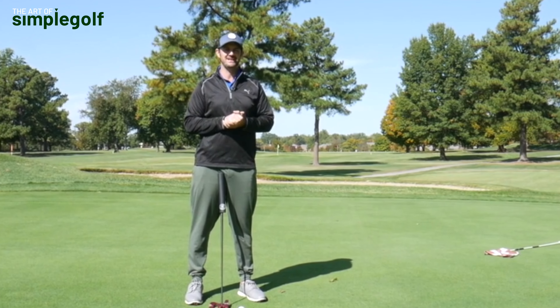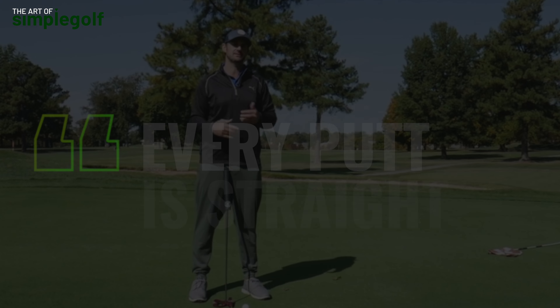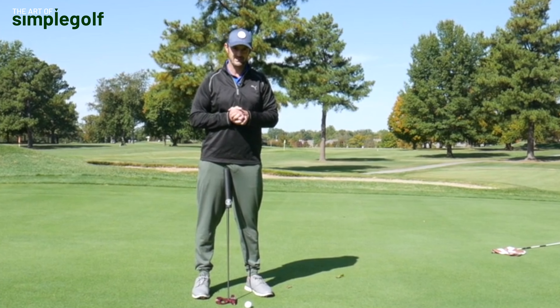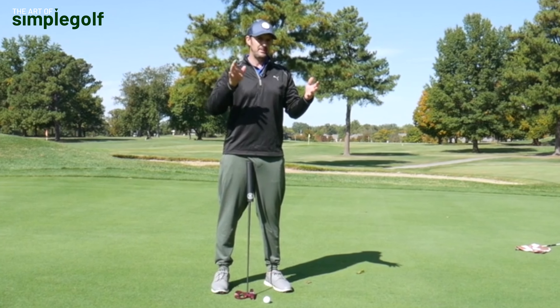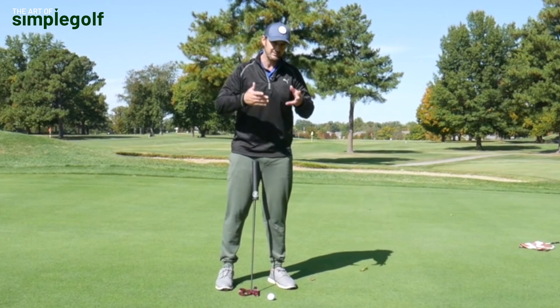Every single putt is straight. As far as you are concerned, every putt is straight. What I mean by that is you don't need to adjust, care, or worry about whether a putt is right to left or left to right when it comes to execution.